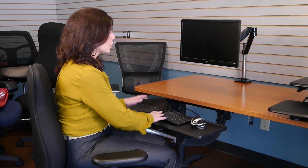Now with the keyboard tray system, it's 27 inches long so it can hold a variety of sizes of keyboards and mice, and also allow you to use the surface for writing.